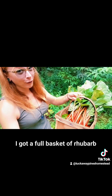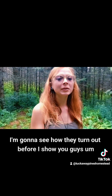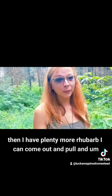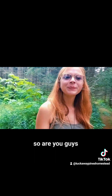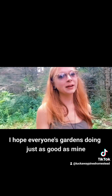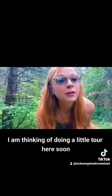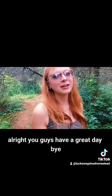All right, you guys, I got a full basket of rhubarb. Like I said, I'm going to try and make a couple new things with them. I'm going to see how they turn out before I show you guys. And if everything works out great, then I have plenty more rhubarb I can come out and pull and I'll show you all the goodies that I come up with. I hope everyone's garden is doing just as good as mine — it's thriving, it's actually going crazy. I am thinking I'm doing a little tour here soon, so stay tuned for that. You guys have a great day. Bye.